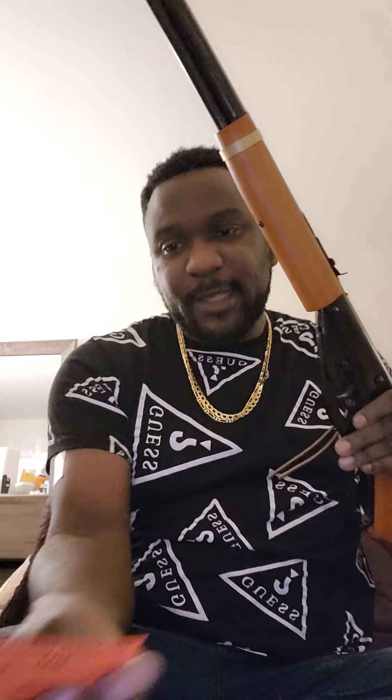There are cocking instructions in the manual. To cock it, you just put the lever down and take it all the way — you have to go all the way or it will not fire. If you take it halfway and bring it back, it won't fire. Take it all the way, hear that click, and then it's ready to fire. Not bad at all.